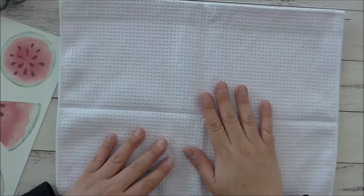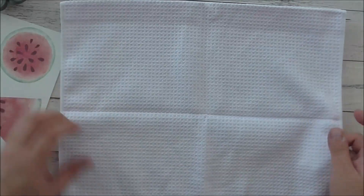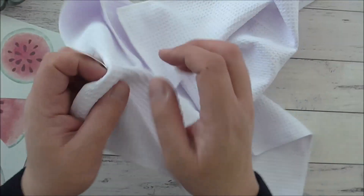Hello everyone, it's Marie here from Sydney, Australia. Thank you so much for joining me today. I'm going to show you how to sublimate a 100% polyester tea towel.